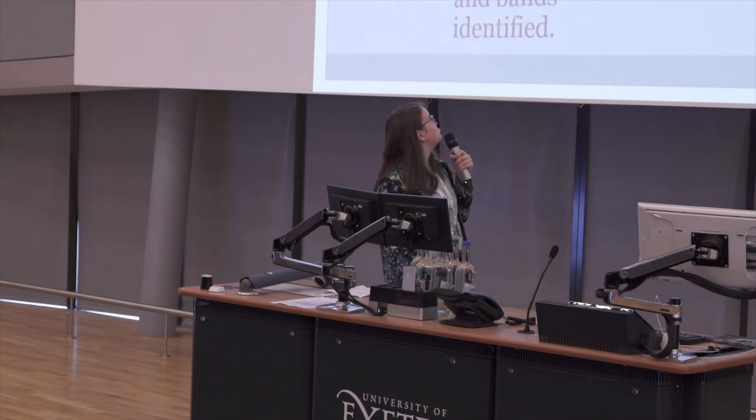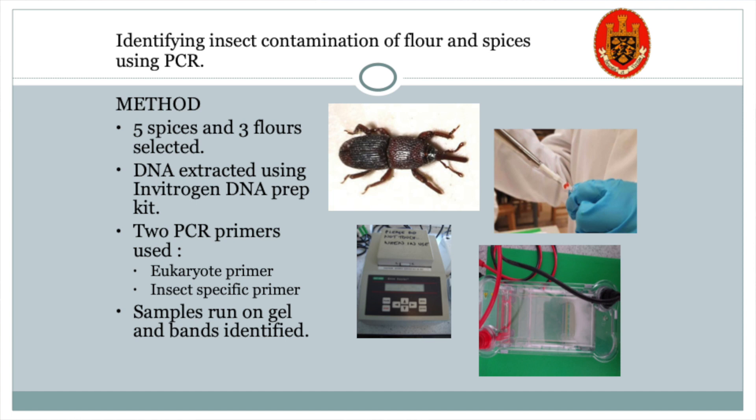For our project, we first selected samples of food that had the highest quantity of insect contamination according to the US guidelines. That turned out to be five different types of spices: marjoram, nutmeg, oregano, sage, and thyme.